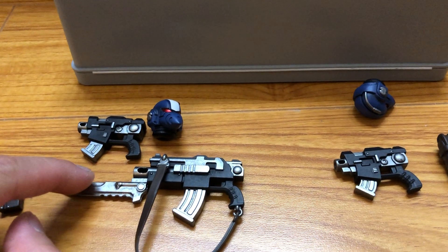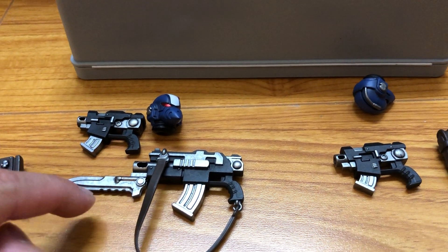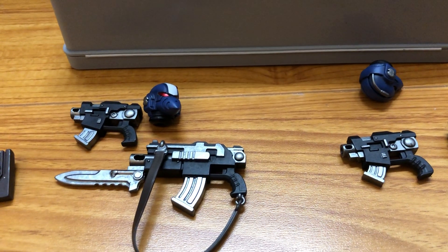Unlike the Sons of Horus, the magazines and the bayonets are very tight, so I don't think they're removable.